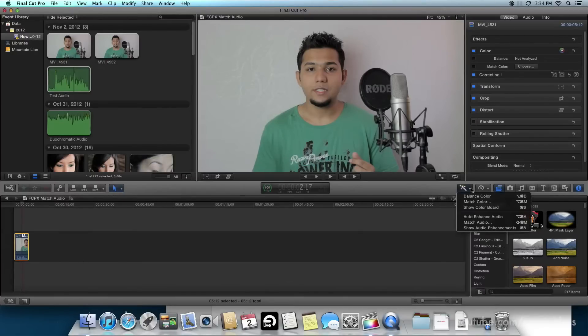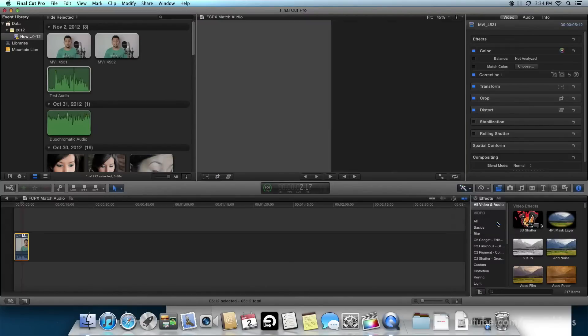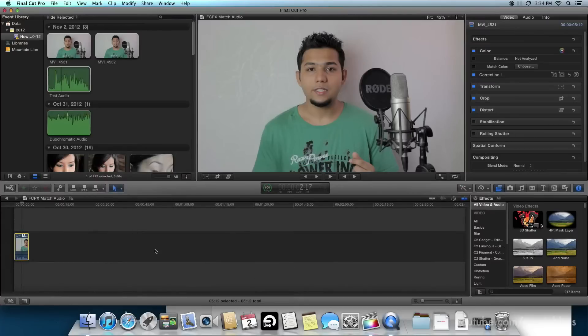We select the file, next we select the video clip, and then I click the little magic wand button and select match audio. And once you select that, you will have to select the audio gain and click on match audio again.